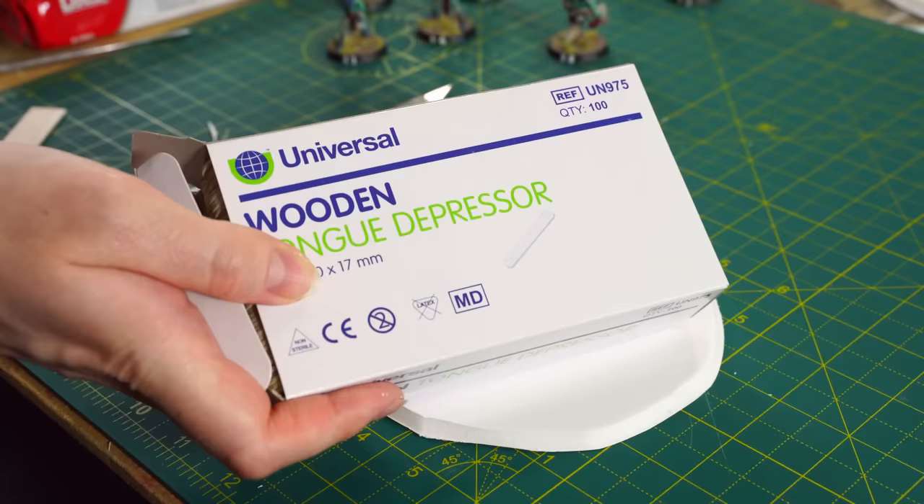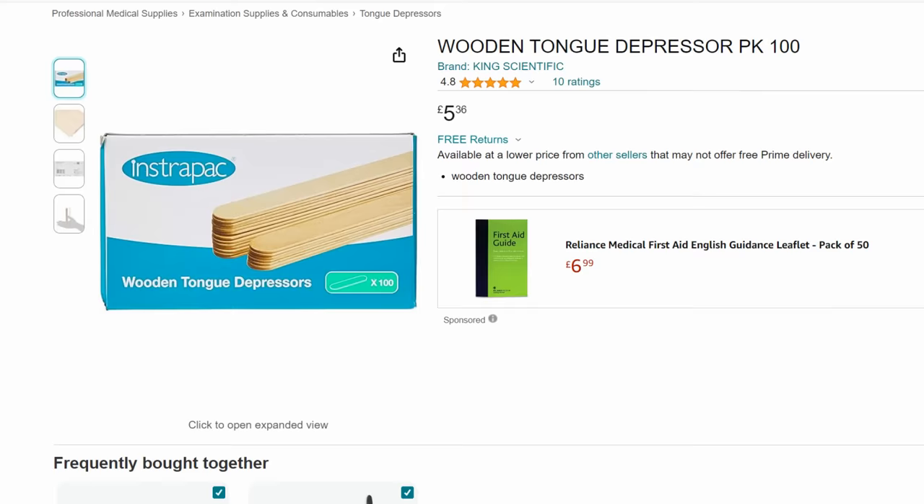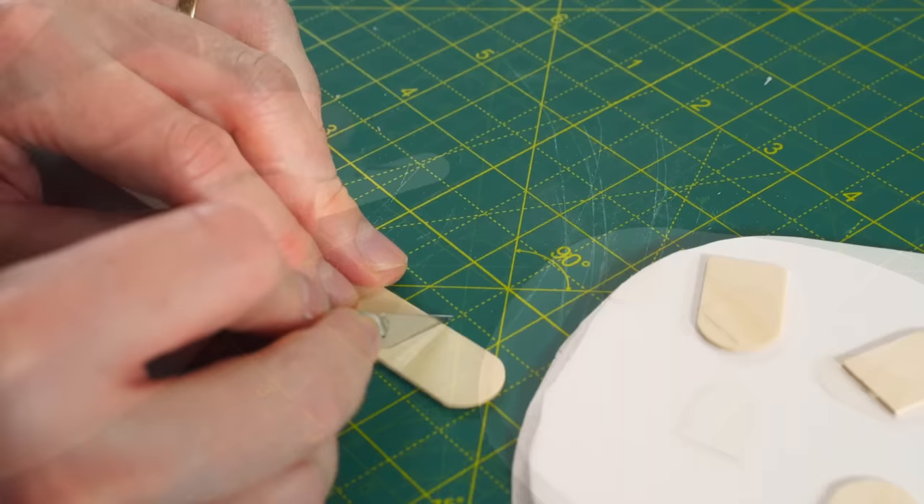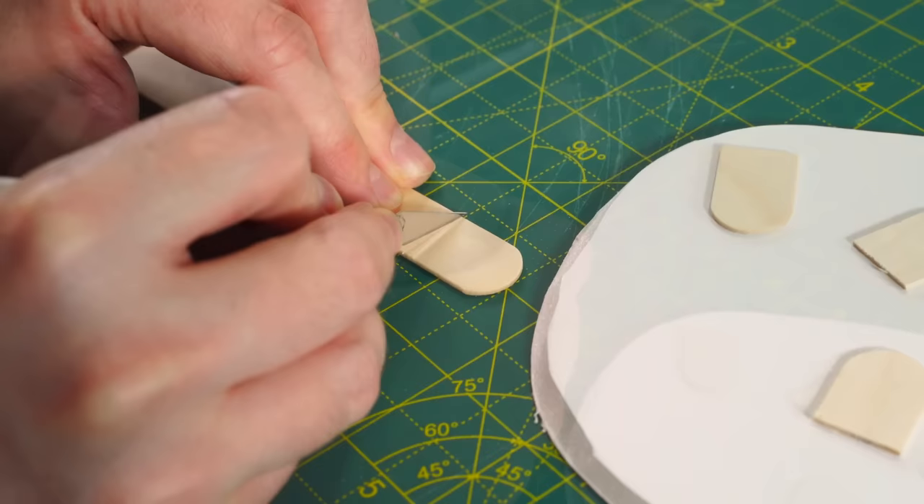We'll start with the gravestones. There are loads of ways to make gravestones, but we're going to show you two different ways here. The easiest way is to use wooden tongue depressors. You can get them from Amazon, a pharmacy, or a craft shop. They're really cheap and you usually get loads in a pack. Perfect.